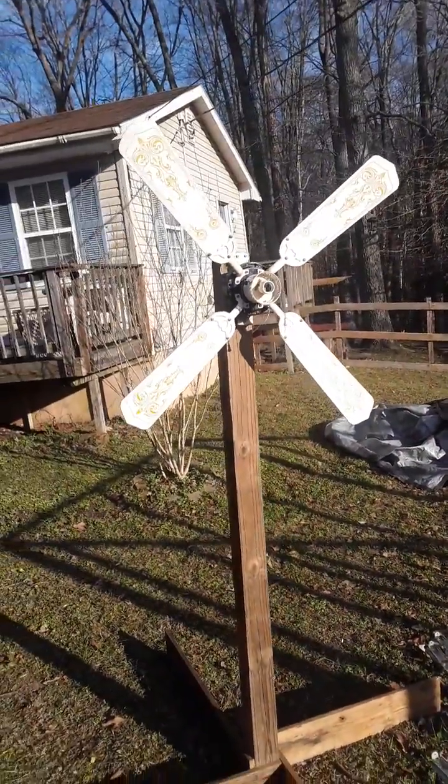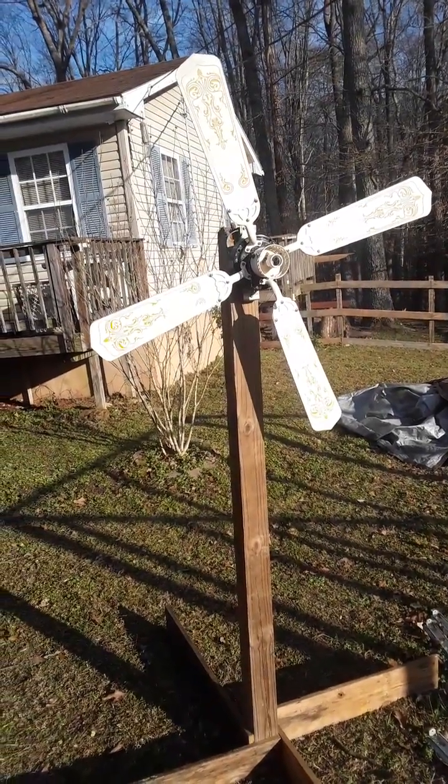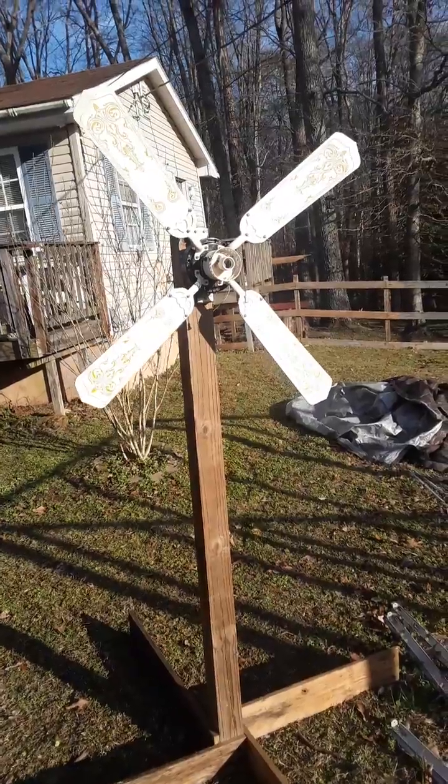I just put it together for shits and giggles. If I left it out in the weather it would probably last about a day.